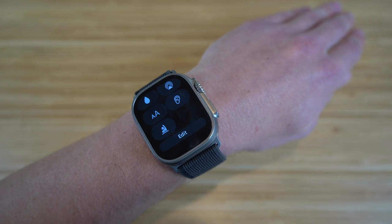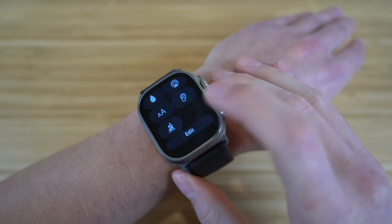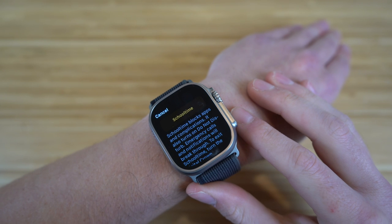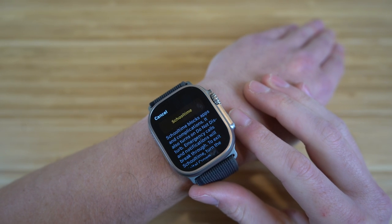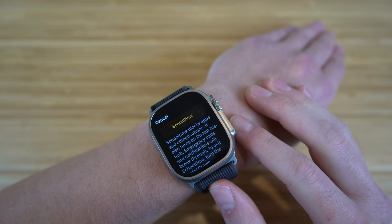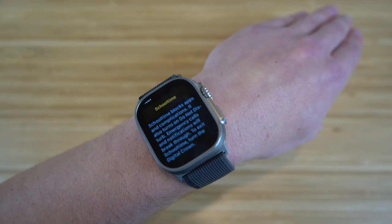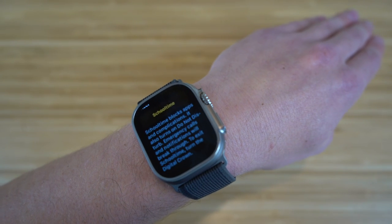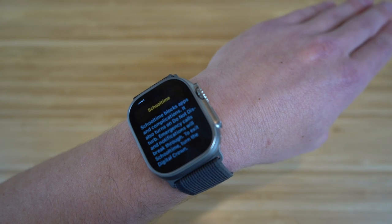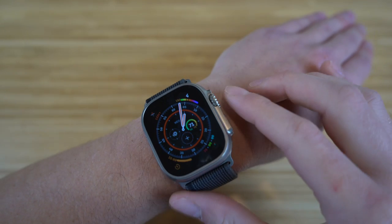School time is a brand new feature in your control center. It blocks apps and complications and turns on do not disturb mode, though emergency calls and notifications will still break through. To exit school time, just turn the digital crown. If you're in class or a study hall, you can turn on school time so you don't have any distractions and can focus to increase your productivity.